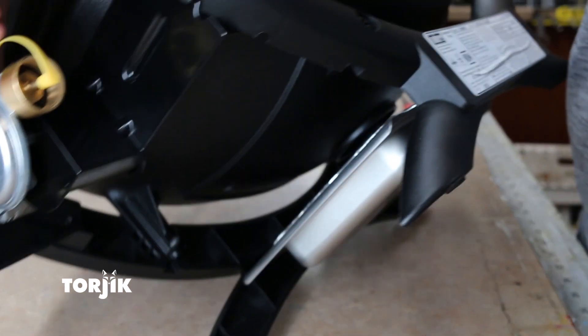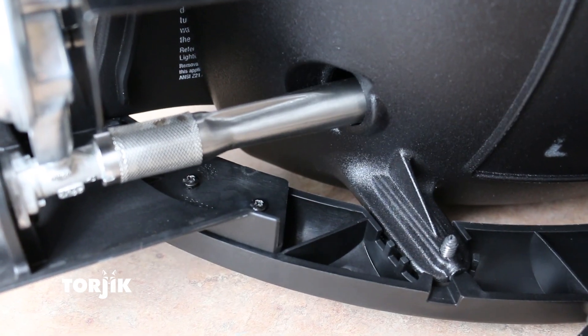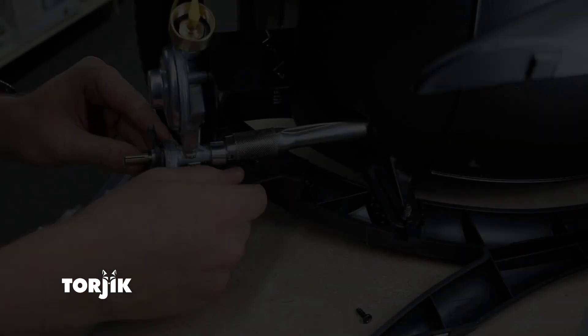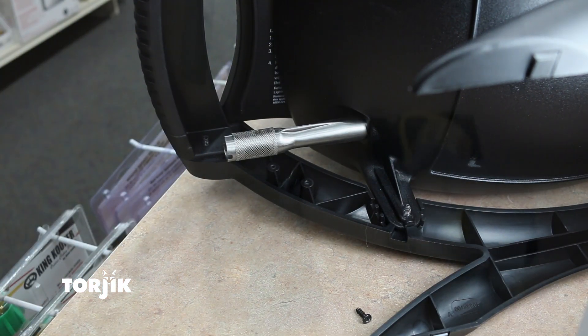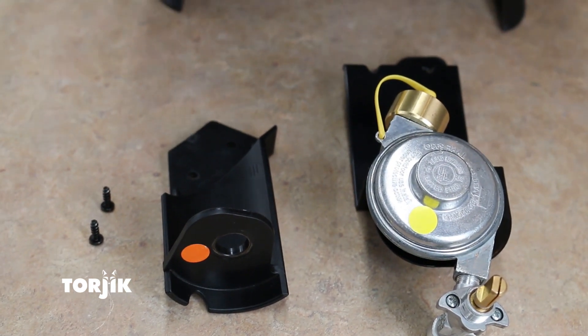Now, with the grill on its side, remove the two Phillips screws that secure the plastic support bracket to the frame arm and gas control valve. This will allow you to remove the plastic support bracket, gas control valve, and regulator with attached metal support bracket from the grill. Keep these parts nearby as you will need them again soon.